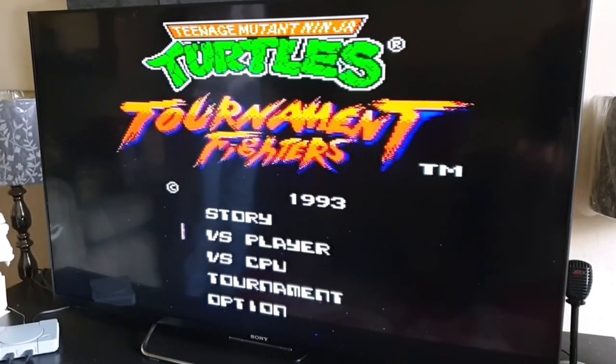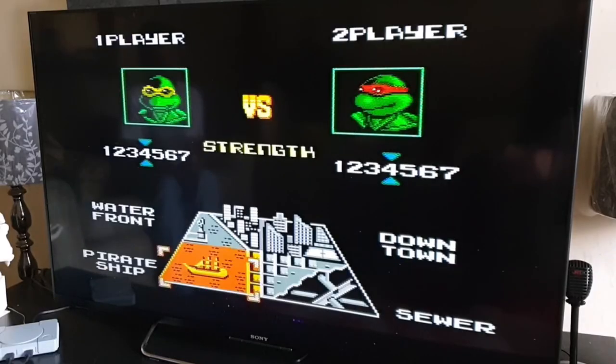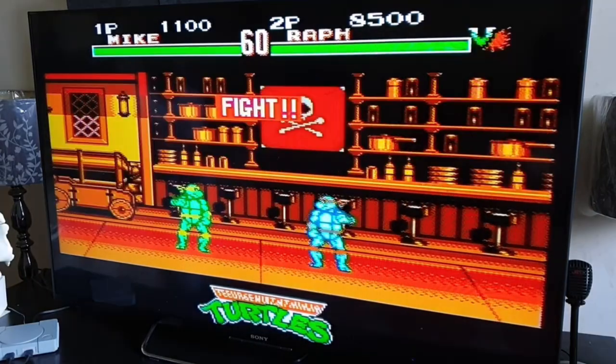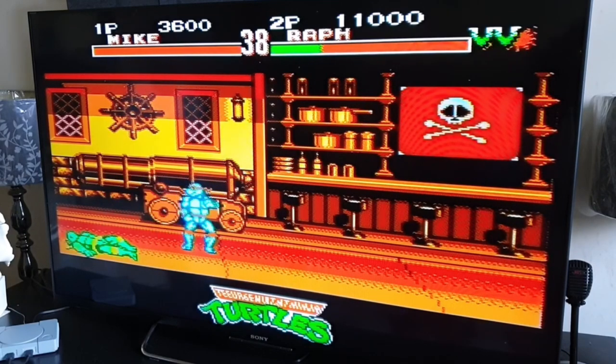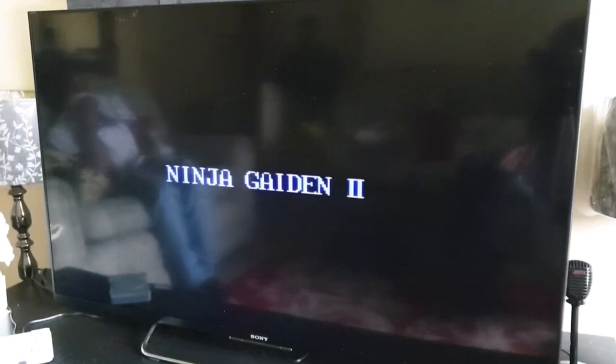We're going to play Turtles Tournament Fighters — play CPU. I'll play my son, I'll whoop him anyway. Go ninja, go ninja, go! Oh god... I just got beat by a kid born in 2007! My controller's not working — it's basically just button mashing. This game is from 1990 — nearly a 99 ninja game too.